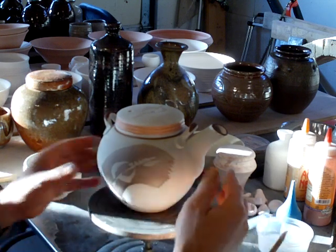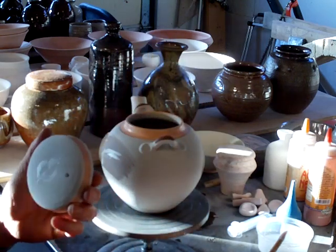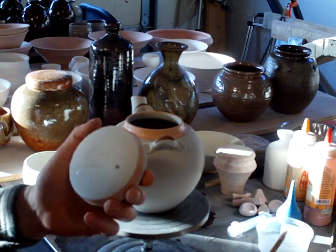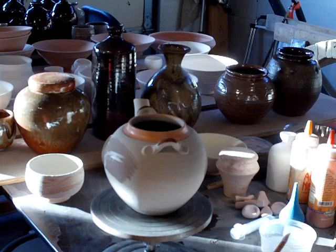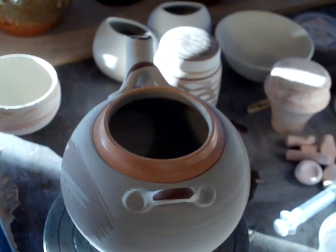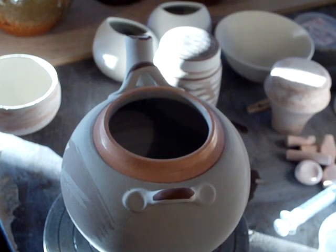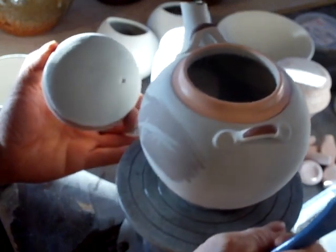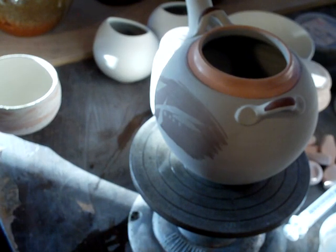That little dribble that occurred there I will carefully scrape away. We've got another one on the lid here. With all this kind of work you do have to be a little bit bold — if you're too frightened to touch the pot with your brush you're going to be hesitant and unsure of yourself. The only way to become sure of yourself is to do it, and you'll learn the touch and feel needed to get the result you want, and know your limitations.